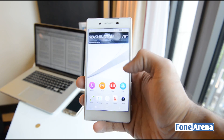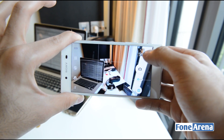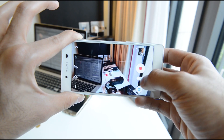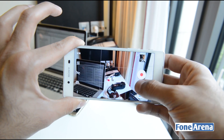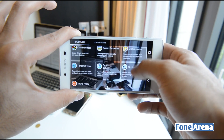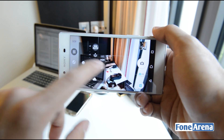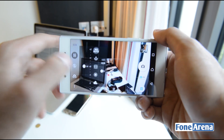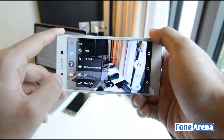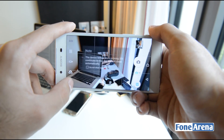Looking at the camera UI, you have a quick link to the gallery, the image capture button, and a quick toggle between photo and video modes. Different shooting modes are available: Superior Auto, Manual, AR Effect, 4K video, and more. You also have white balance and HDR toggles, exposure compensation adjustment, a flash toggle that can also be used as a flashlight, and a quick toggle between front and rear cameras.